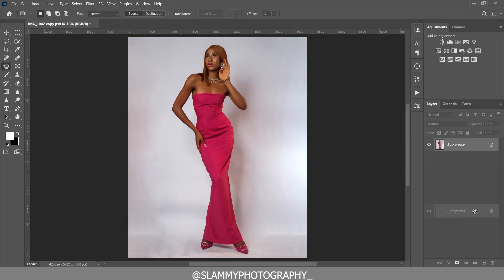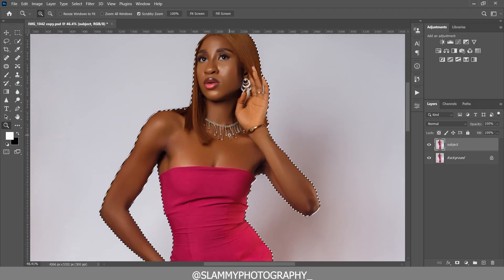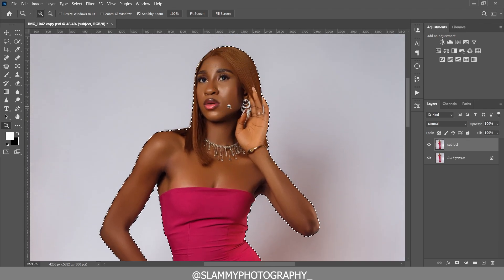Duplicate the background layer and name it 'Subject.' Select it, take your quick selection tool, click on 'Select Subject,' and it will automatically select the subject from the background. Zoom in to check the selection, and if it's not accurate, refine it with the quick selection tool.